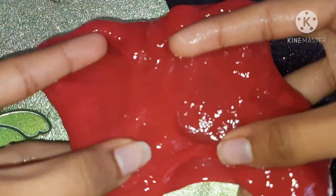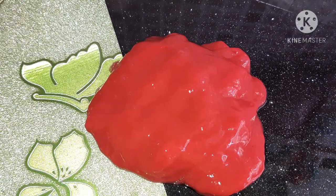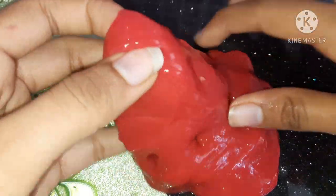Your slime is ready! It's an amazing recipe if you do not have any glue or borax at home.